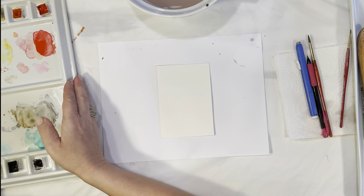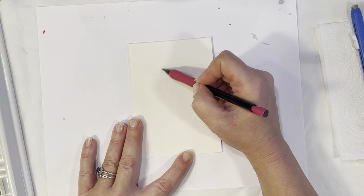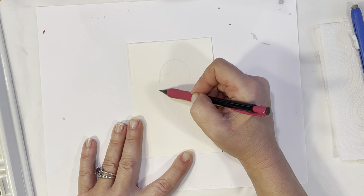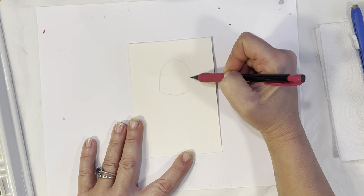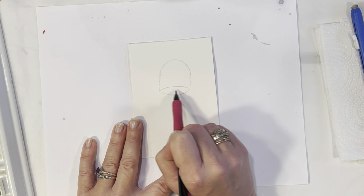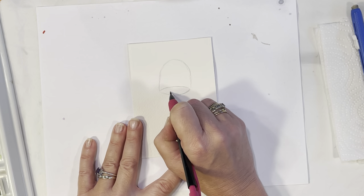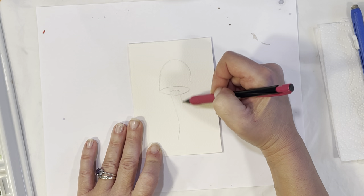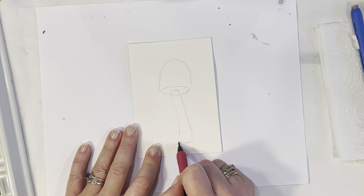We're going to start by just sketching out a couple mushrooms. I'm going to start with the cap of the mushroom, putting it right in the middle of the page. Start thinking about your composition. I'm going to round out the bottom of the mushroom, then put another little curve — this is the bottom of the mushroom, and this is the cap. Then come in and put another little curve for the stem, making it a little bit wider as we get down to the bottom.